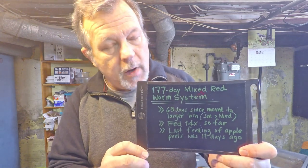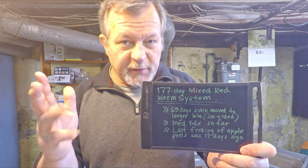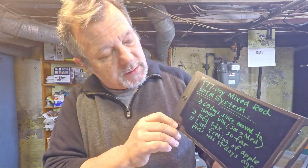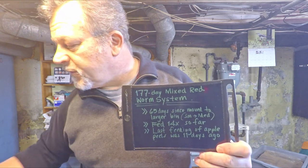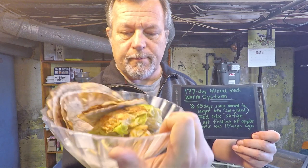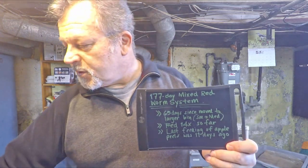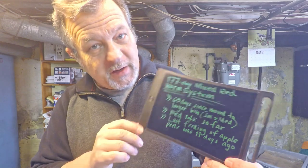It's a 177-day-old bin of mixed red worms. So there's a combination of a few different types of composting worms living in this tub. And over those 177 days the system's been fed 14 times now. Feeding number 15 is going to consist of a couple pieces of pretty rotted lettuce, a couple pieces of cantaloupe rind, and I've also got some coffee and some worm chow over there.